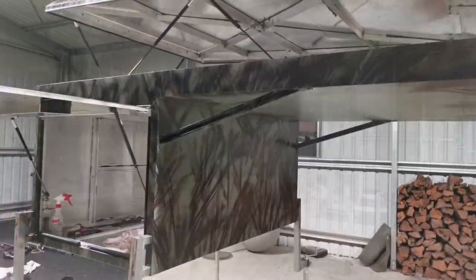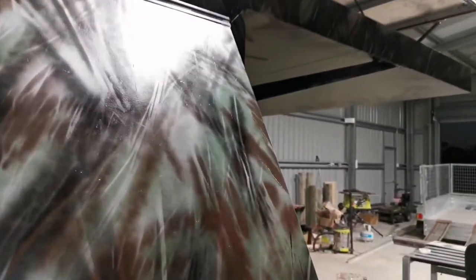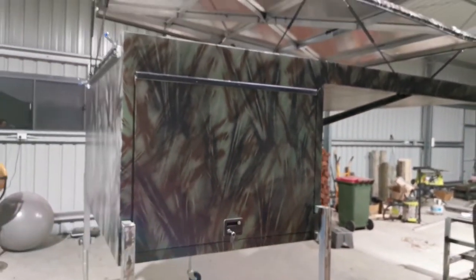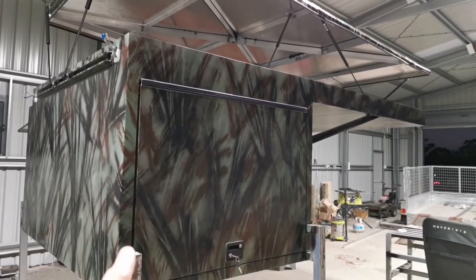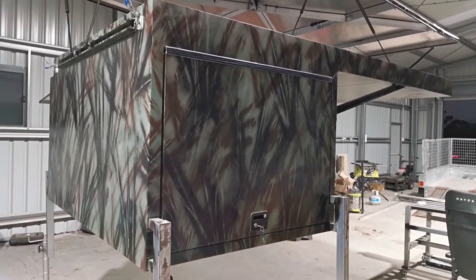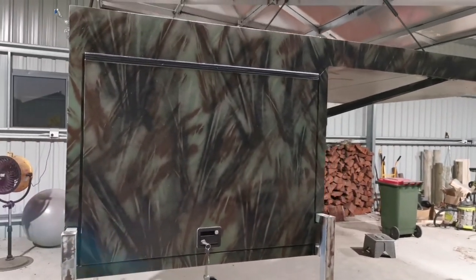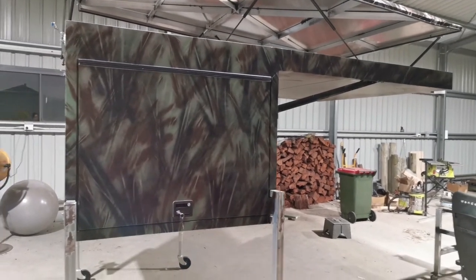Check out this camouflage pattern. All I used was four different colors of camouflage. I used some reeds or long grass from my garden — there are plenty of them — and I spray painted on top of it.